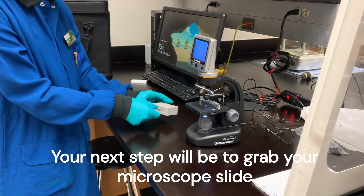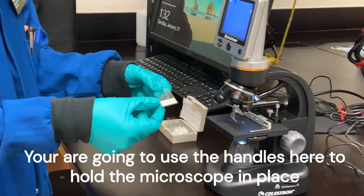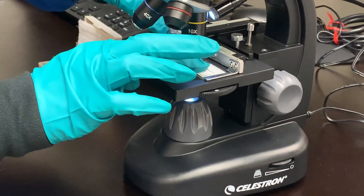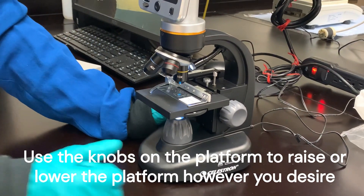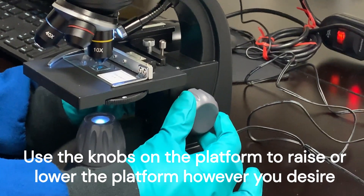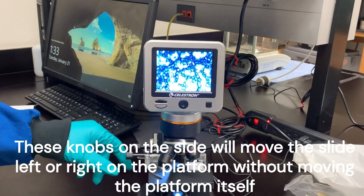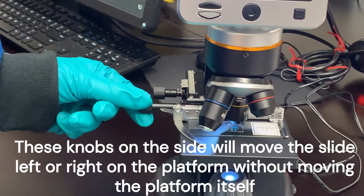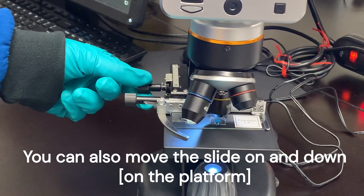Next step will be to grab your microscope slide. Use these handles here to hold your microscope in place. Use these knobs on the side to raise or lower your platform however you desire. These knobs on the side will move the microscope slide left or right on the platform without actually moving the platform itself. You can also move the slide up and down.